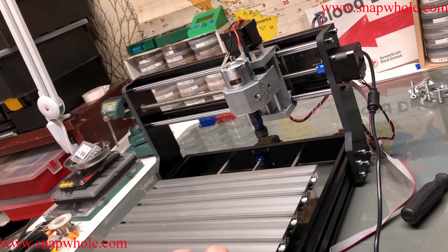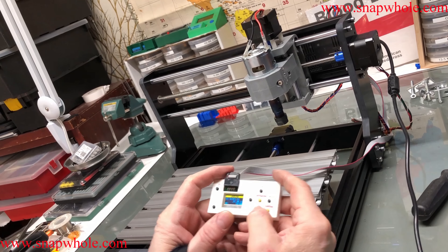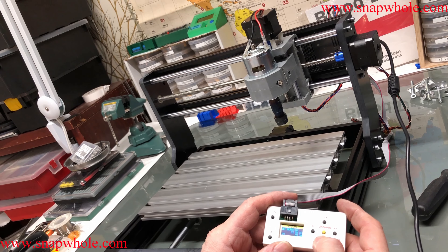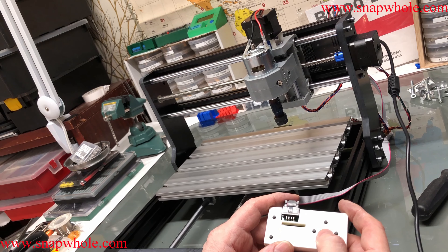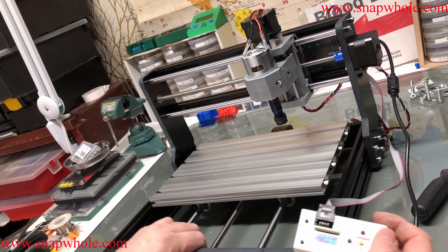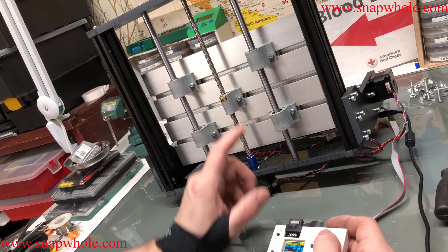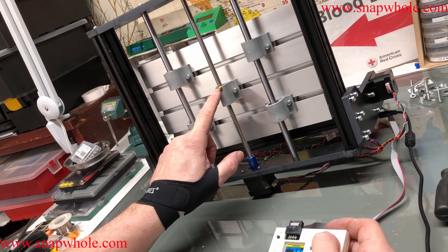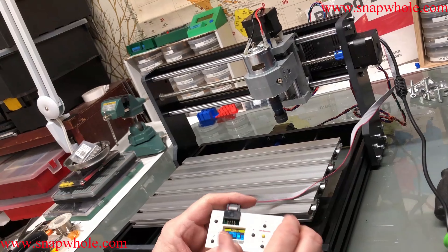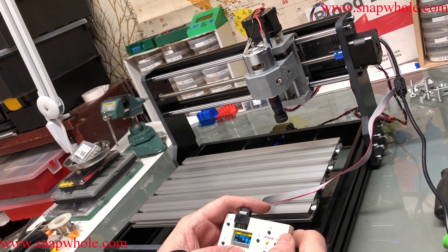Let's tighten that up — it's a little awkward. I should be able to do Y minus to drive that table back — well, that was bad, that's why you need end stops. There's some noise coming from under here — that noise is this anti-backlash nut, hear it rattle. The spindle came on — apparently if you hit that button the spindle comes on.